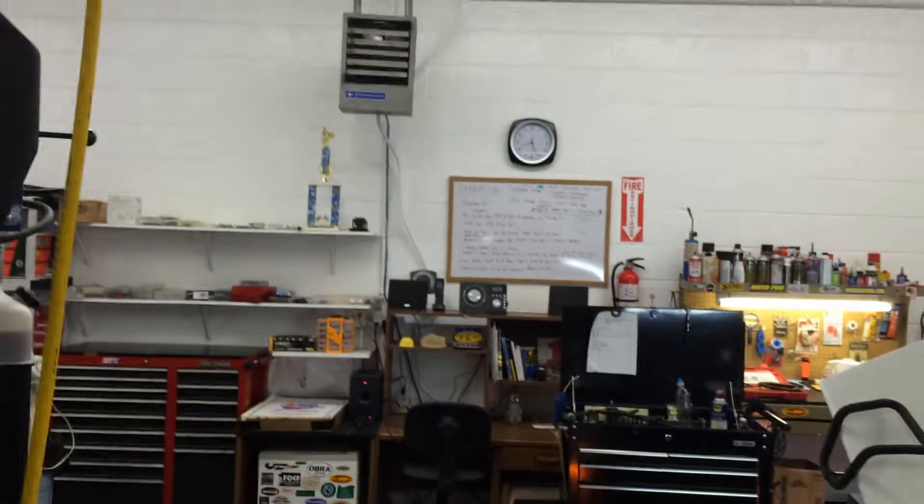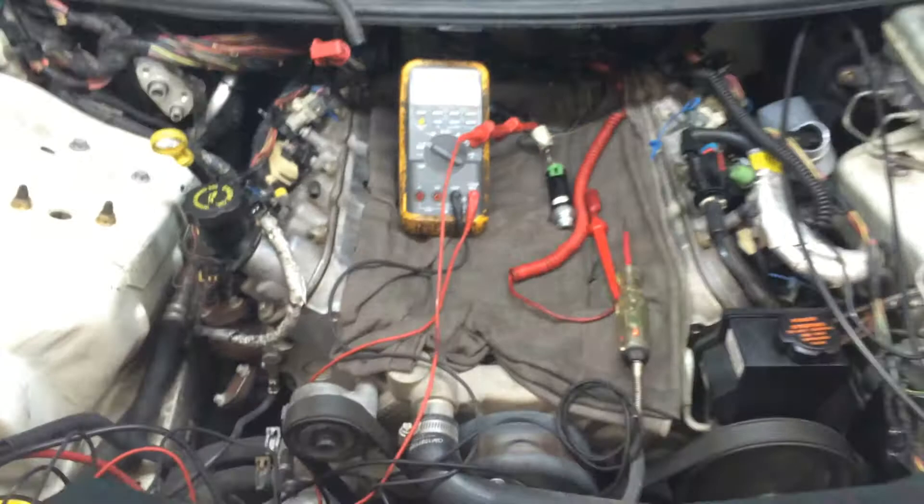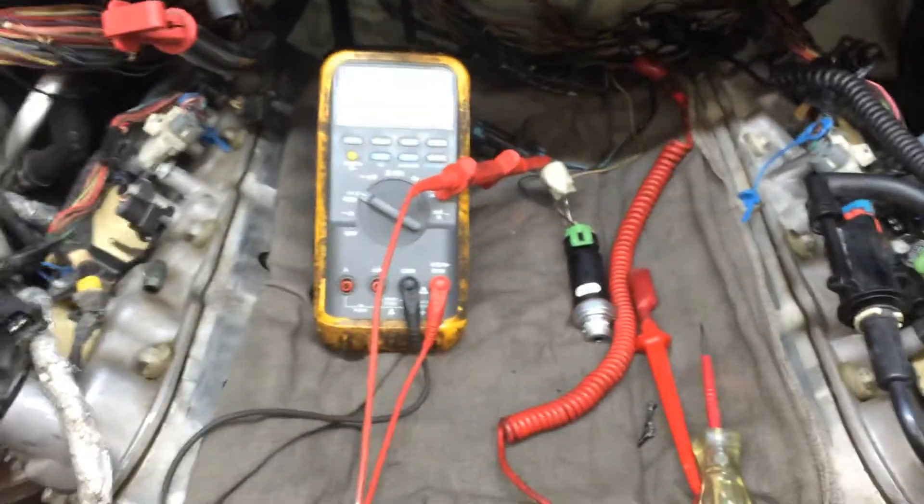You're going to love this one. It was definitely a tough one. It's about 8:30 right now, but we stuck with it. This is what I do — I'm an electrical whiz, and my secret to success is I just never give up.